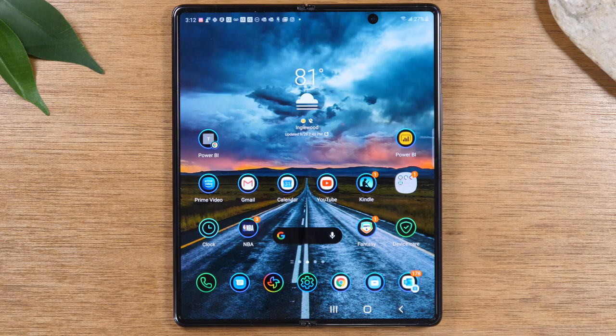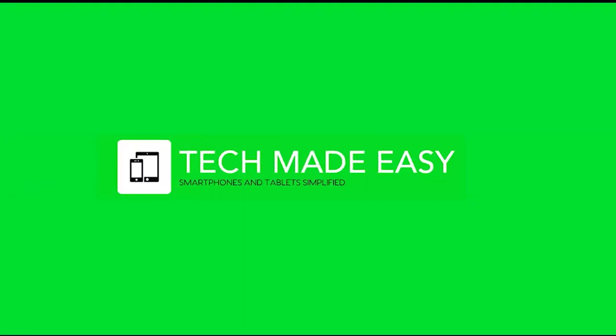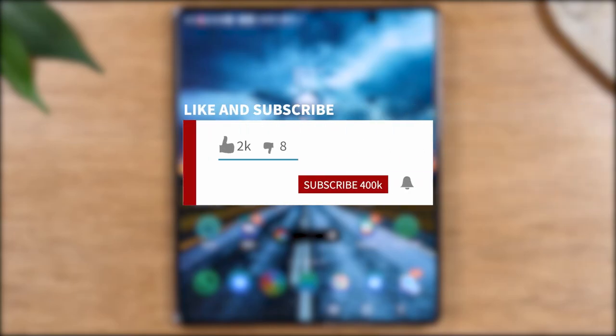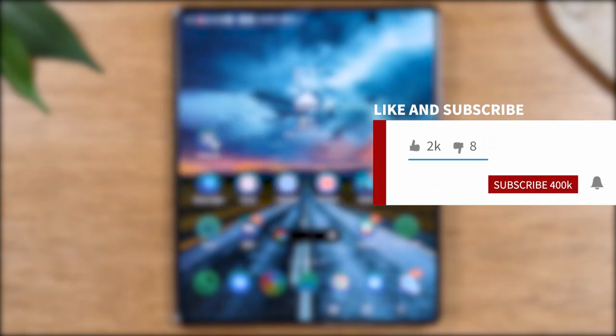In this video we're going over how to take a screenshot on the Samsung Galaxy Z Fold 2. Hey everyone, thank you for joining us today. If you want to stay up to date on all the mobile technology coming out and learn cool tips, tricks, and hidden features, make sure you hit that subscribe button down below and tap the bell to turn on post notifications so you can be alerted every time we post new videos.